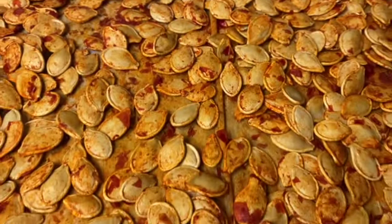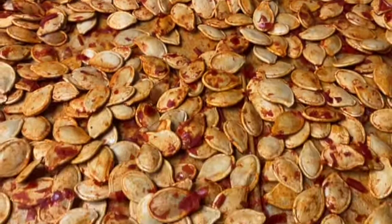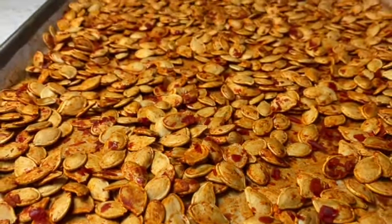The Portuguese style pumpkin seeds are out of the oven. You can see the pepper sauce and the flakes from the pepper sauce have dried onto the pumpkin seeds. These pumpkin seeds are easy to make, delicious, and of course a great snack.